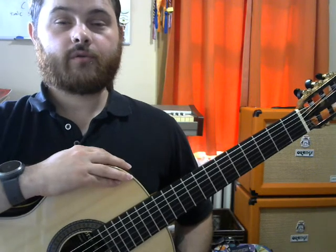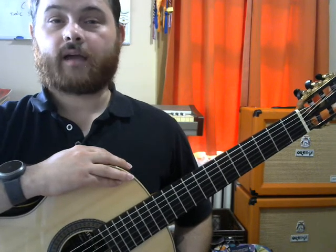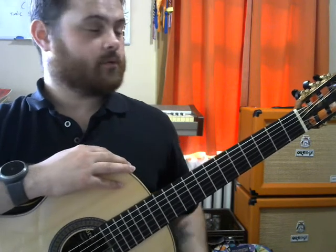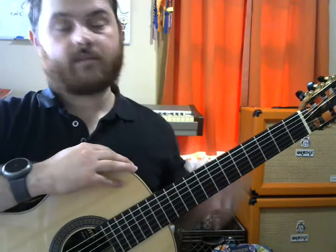I'll show you some chords I recommend you learn and talk about some resources that are good for playing a functional style of guitar. In the next video I'm going to go over chord diagrams and how to read them. Let's get started — I'll give you my recommendations for chords to learn and cover some resources that are free or relatively cheap.